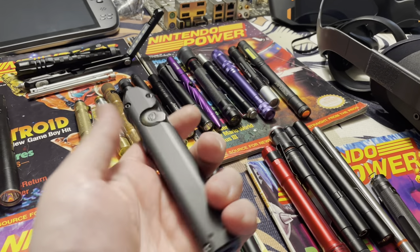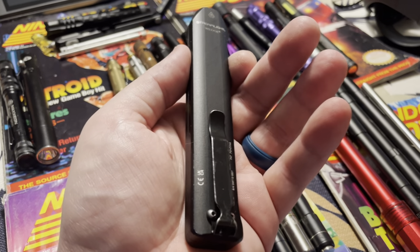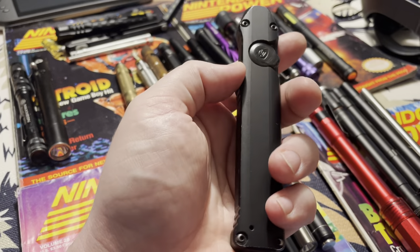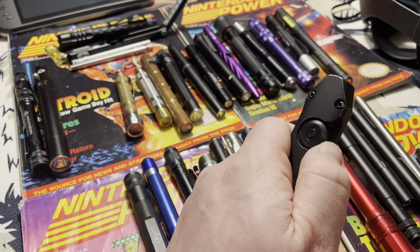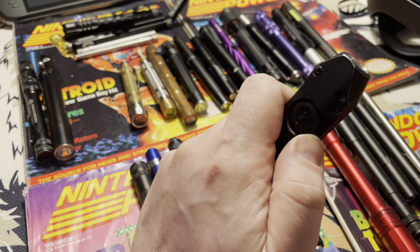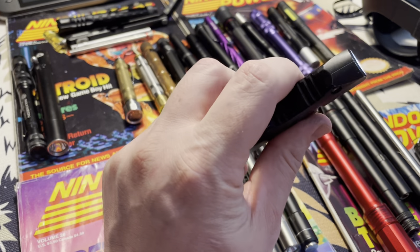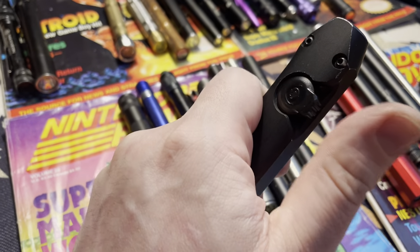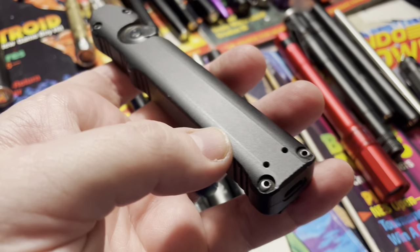This is the Streamlight Wedge. I'm going to consider it a pen light, although I don't keep this in my shirt pocket — I keep it in my pants pocket, with my knife in the other pant pocket. This thing is cool. It's USB-C rechargeable and the switch is right here. Turn it on once and you get 300 lumens; hold it forward and you get a thousand. The 300-lumen setting lasts several days. It's made so that when you reach into your pocket, your thumb automatically lands on the switch — really easy to turn on and off. This is a daily driver for me.